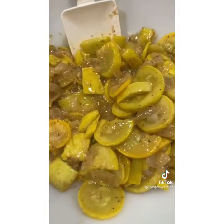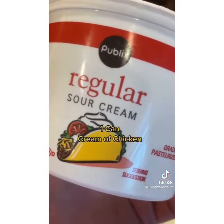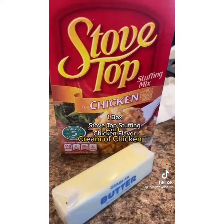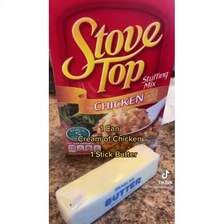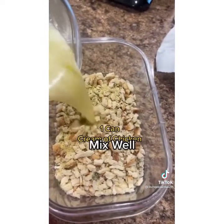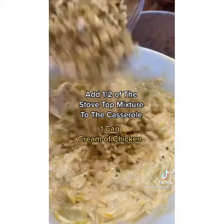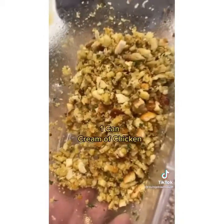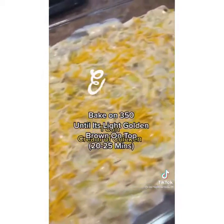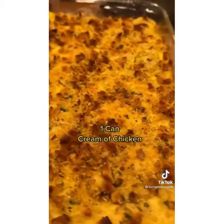Now let's assemble. To your squash and onions, add one can of cream of chicken, eight ounces of sour cream, and one cup of shredded cheese — mix that together and set aside. You'll need one box of stovetop stuffing mix, chicken flavor, and one stick of butter. Melt your butter and pour it into your stovetop mix. Add half of this into the squash mixture, mix it in, then put it in a 9x13. Top with a little more cheese and then add your stovetop to the top. Bake at 350. This is a family favorite.